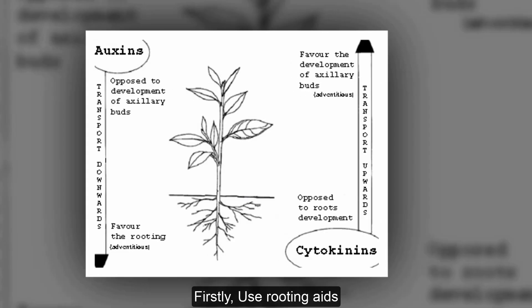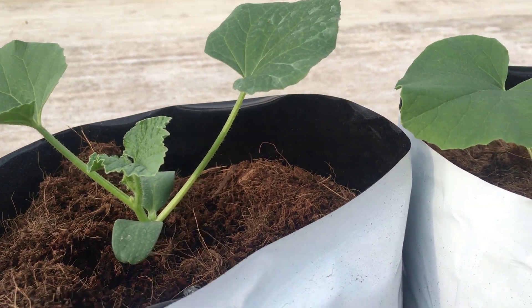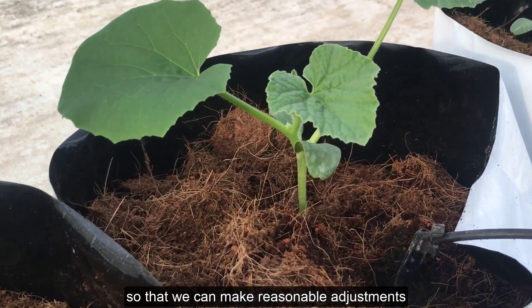Firstly, use rooting aids. The second is to use the technique of squeezing water to create roots. This is a relatively difficult technique that requires you to monitor and check your plants daily so that we can make reasonable adjustments.